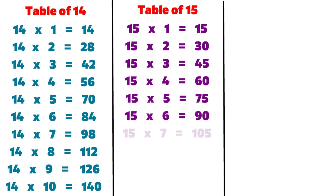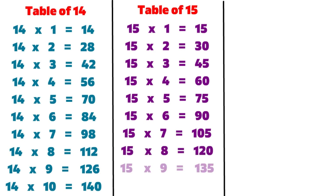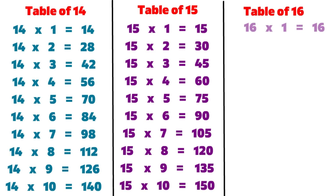15 7s are 105, 15 8s are 120, 15 9s are 135, 15 10s are 150, 16 1s are 16.